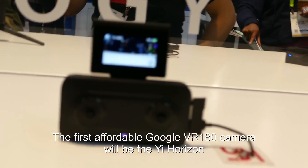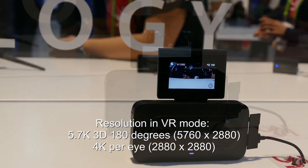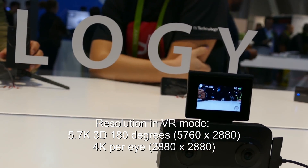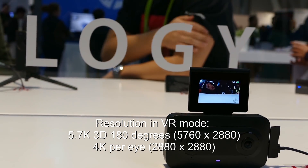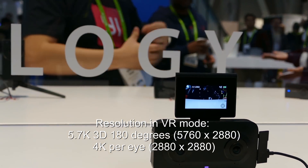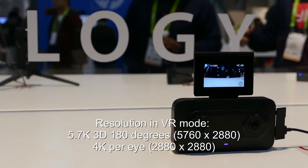What's the resolution on it? 5.7K, and also 4K plus 4K — so 4K total. Basically 4K per eye, which comes out to 5.7K combined. So it's like 2880 by 2880. Got it.